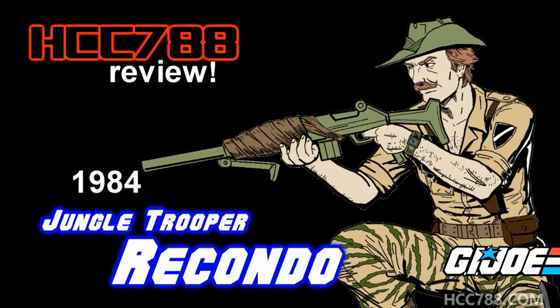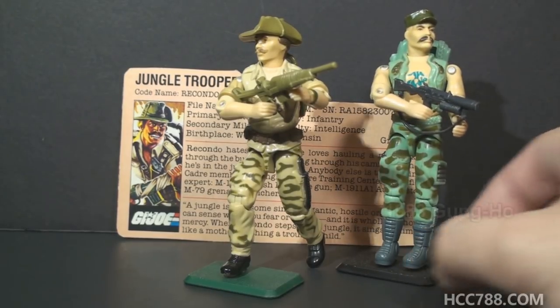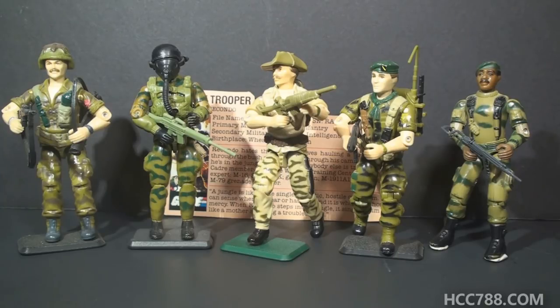HCC 788 presents Ricondo. This is Ricondo, GI Joe's Jungle Trooper from 1984. This figure was first available in 1984 and also available in 1985, then discontinued for 1986. This is one of my favorite figures from a pretty spectacular year. In 1983, Gung-Ho was a jungle warfare training instructor according to his file card, but he wasn't a designated jungle trooper. There were a lot of figures equipped for jungle fighting both before and after Ricondo, but they weren't usually specifically designated as jungle troopers. GI Joe was always prepared for jungle fighting.